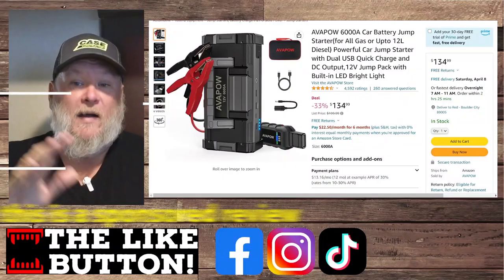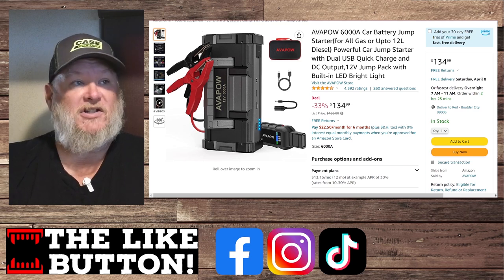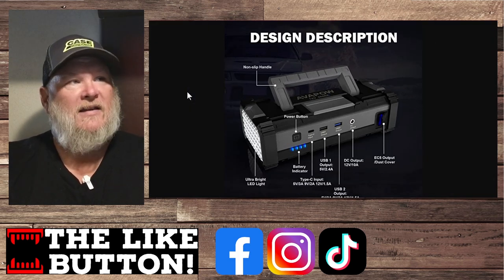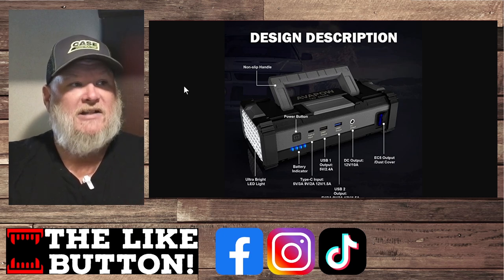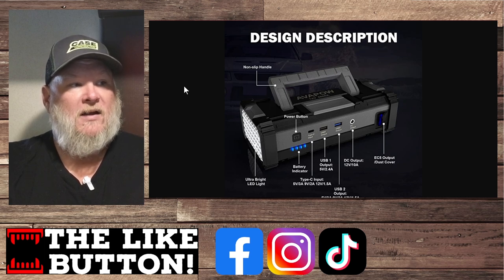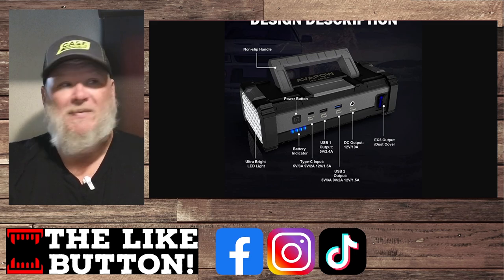Here it is — the Avipow 6,000A, up to 12-liter diesel, powerful jump starter. It's got tons of ports. It's $135, 33% off the list price. The non-slip handle was actually kind of interesting — if you're carrying it like a flashlight that kind of handle is nice. It's got three USB ports: a Type-C and two Type-A's. Battery indicator, Type-C input does 5V at 3A, 9V at 2A, 12V at 1.5A. USB-A does 5V at 2.4A. There's also a DC barrel plug.